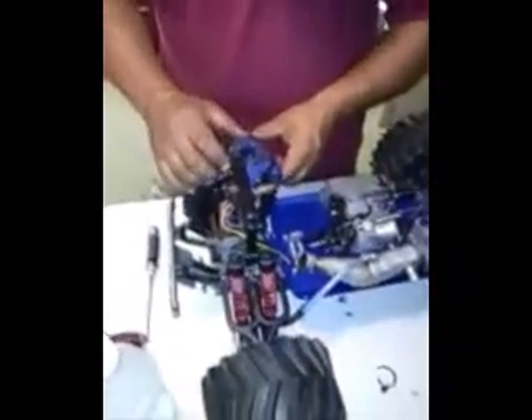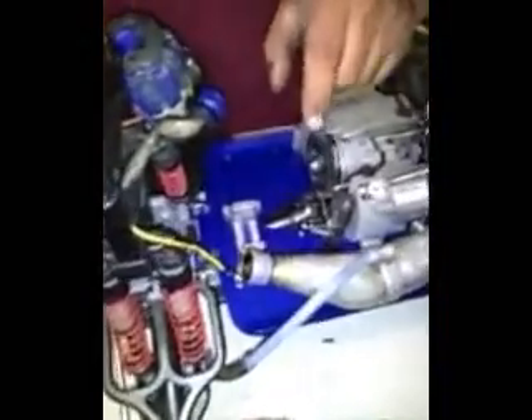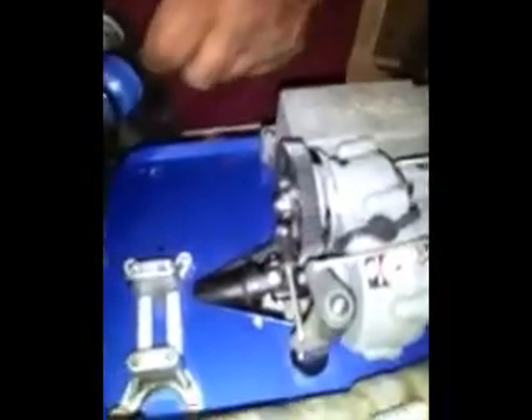Now when you have the motor out, it's a good idea to inspect the drive line by lifting up on the back tire and spinning it. Just check it over, make sure everything's tight — your spur gear, no teeth or chips. This is the time to change it if you have to. Everything looks good there, the wires all look good.